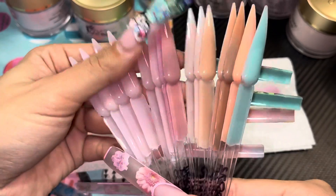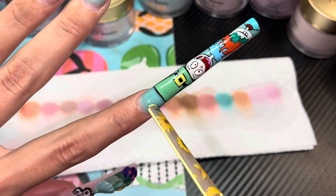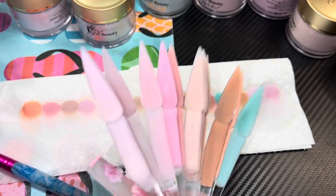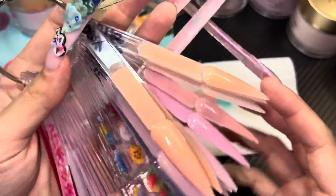Here are the swatches I did on swatch sticks. You can see some have a little bit of marble — this one had a little marble on the nail too, but that's my fault; you can avoid that. Overall, I'd give it a pretty good rating. Just be careful with the really pigmented colors because they're more likely to marble. Overall I think it's a steal if you're trying to find cheap acrylics. That's about it!